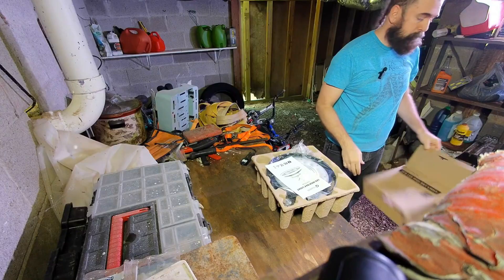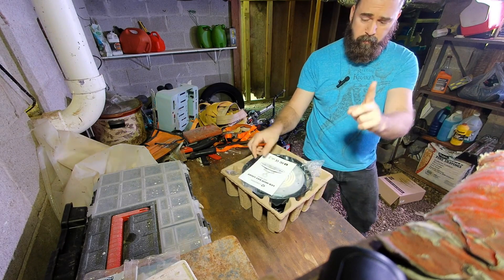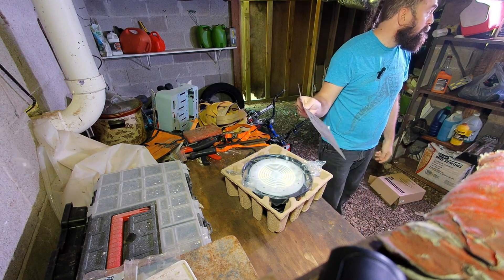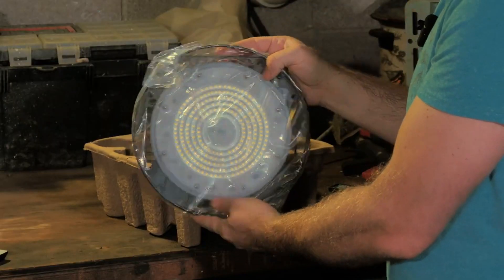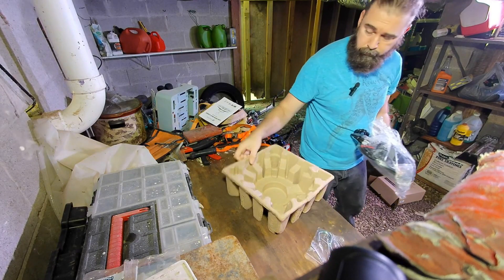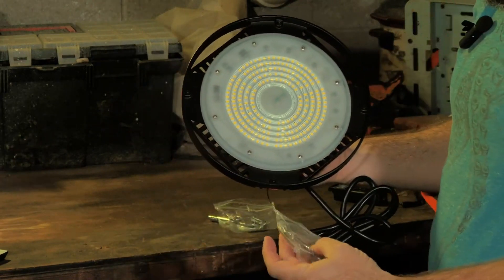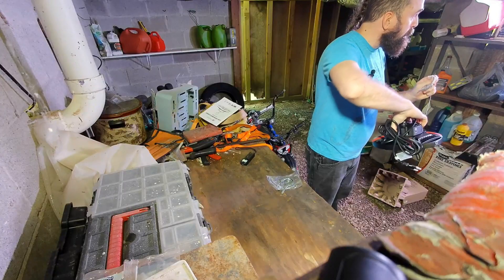Nothing else in the box. The reason it's so bright under here right now is I actually have two big bright LED lights to help me see while I make this video. The instructions say you just plug it in and hang it — something really simple. This has a fancy little hook. We've got the hook hardware, and here is the light itself. It also has a safety cable so that if it comes unhooked, the cable will make sure the device doesn't fall on your head — hopefully.